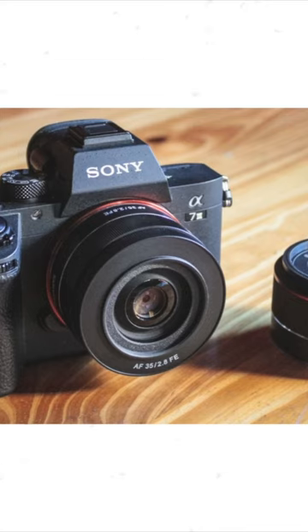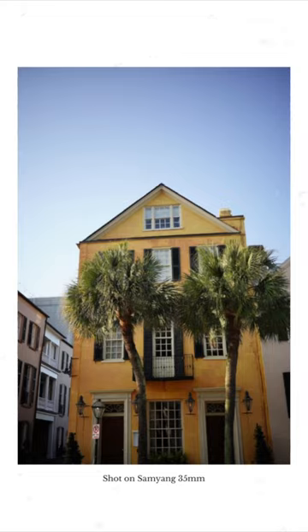Samyang 35 millimeter lens for the Sony camera system. This is a super cheap lens — around a hundred bucks — and it's actually amazing. I've loved the stills it's been able to take.